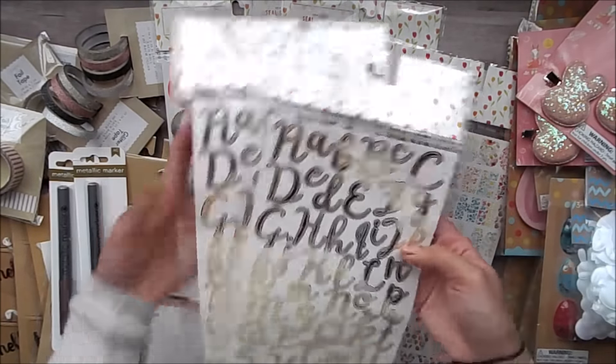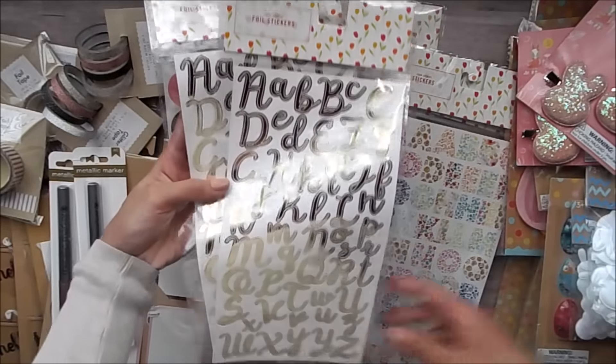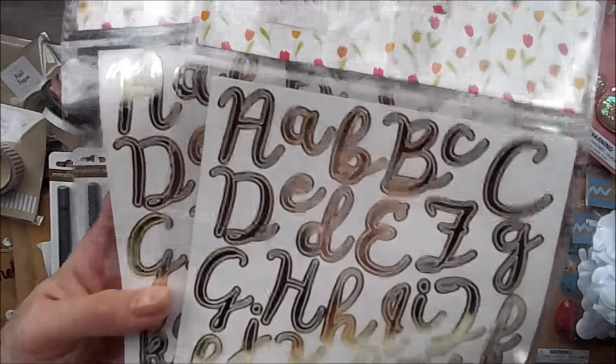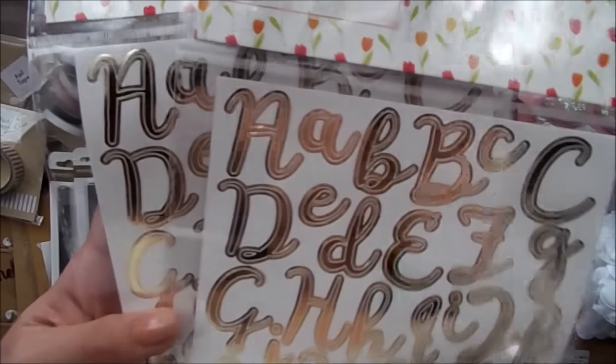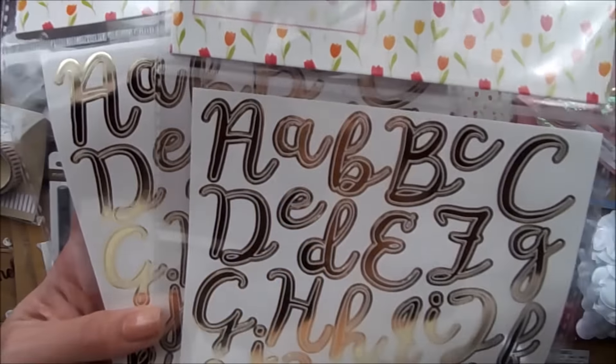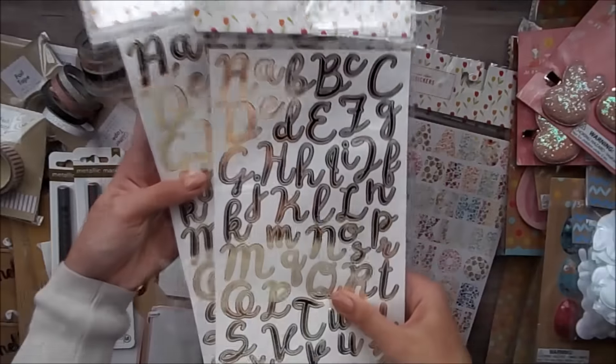I also picked up these cute foil stickers and the letters do have a white outline, so when you peel it off it does have a little outline on it, which makes it super cute. So I grabbed two of those.